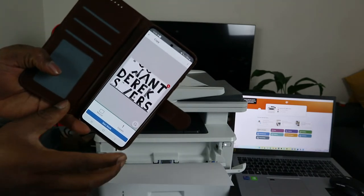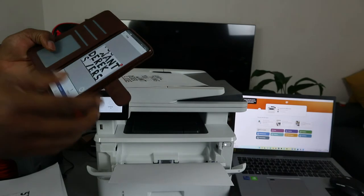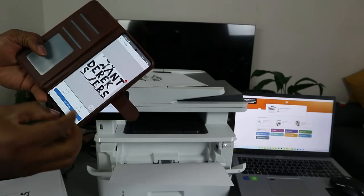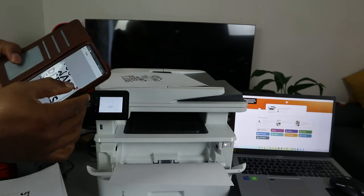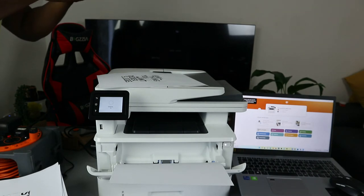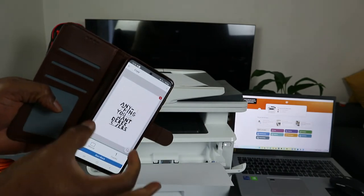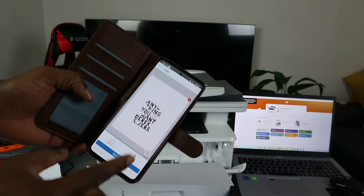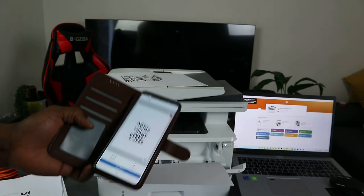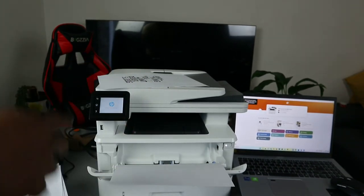This is the document captured using the mobile device. It's a bit large, so you can resize it. If you're not happy with it, delete it and do it again. Make sure you select A4 paper size. Once you're happy with the capture, you can send this to the printer and print it out. So you can copy using your mobile phone and send the print job to the printer.